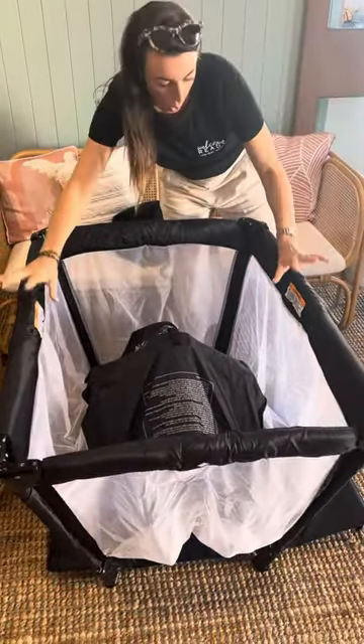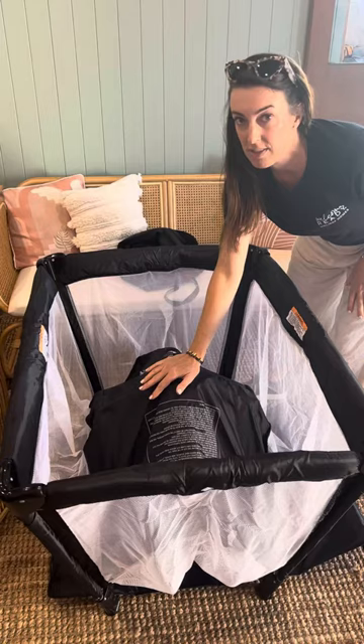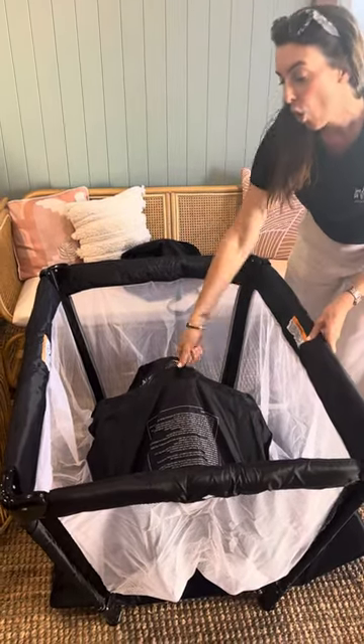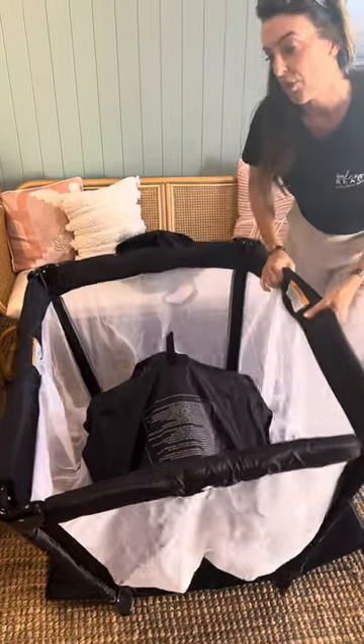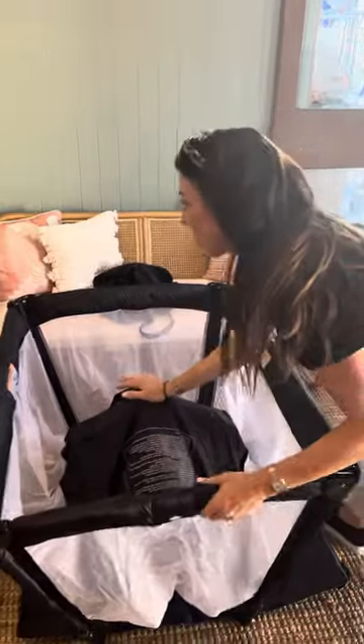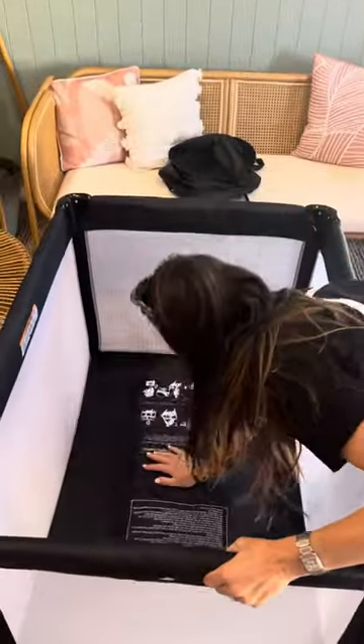Now, once all of the sides are up, then you can push the centre down. If that didn't work because this was pushed flat, you just need to lift it and bring it back up so that you can lock these into place first. It doesn't work the other way around. Once they're all locked into place, simply push the centre down.